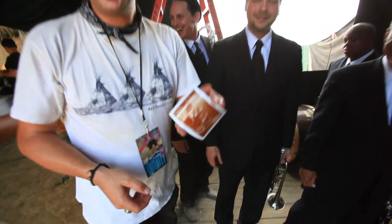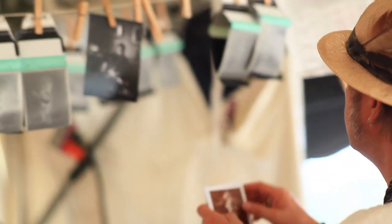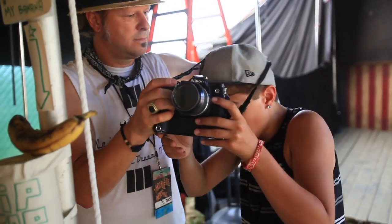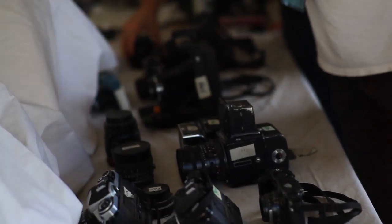We also decided to do something that felt a little more vintage, like with the wallpaper and the wall. I'll take you over and show you my cameras if you want to see them. We're keeping them out of the dust — a bunch of film cameras,